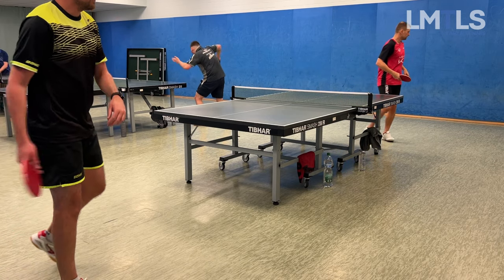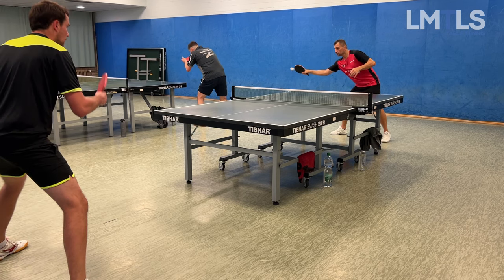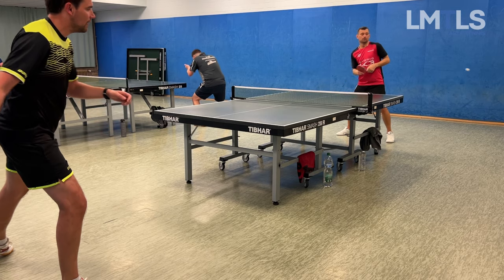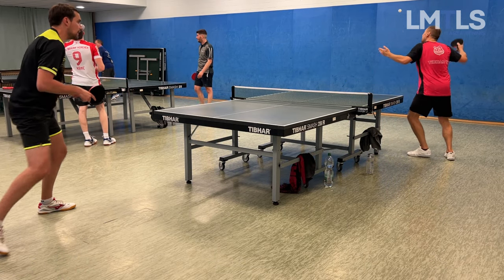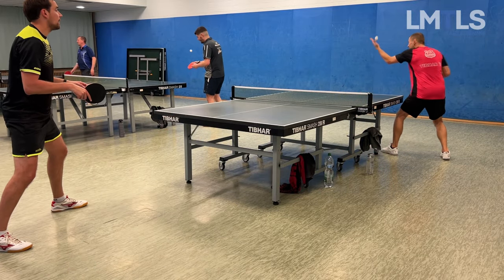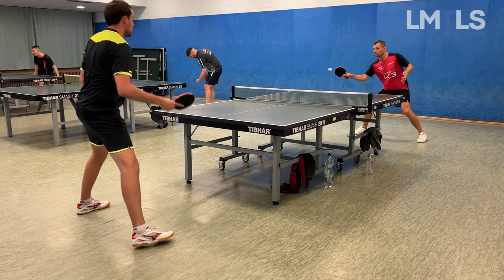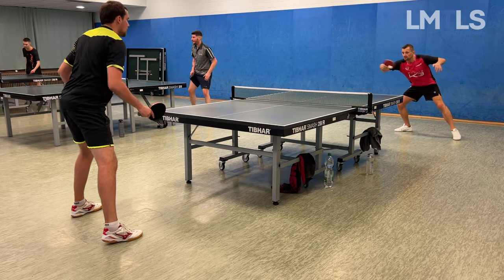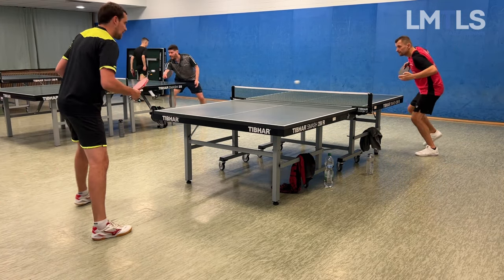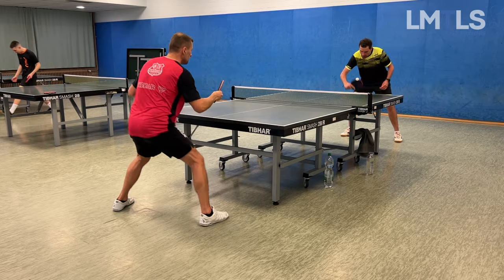Now he does the same exercise on my forehand side — look at his backhand topspin, kaboom, really good! So now we play a match, which obviously doesn't go my way, but I enjoy it so much to play with players much better than me. He has well over 400 points on me and is a very experienced player — I don't think he's playing 100% here.